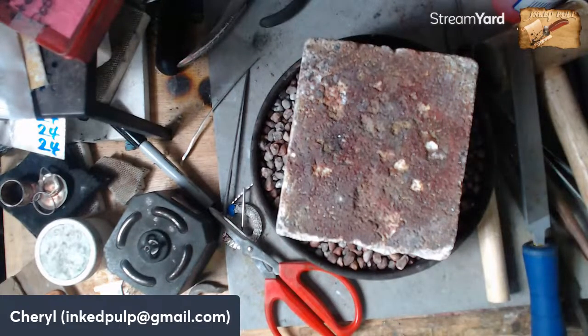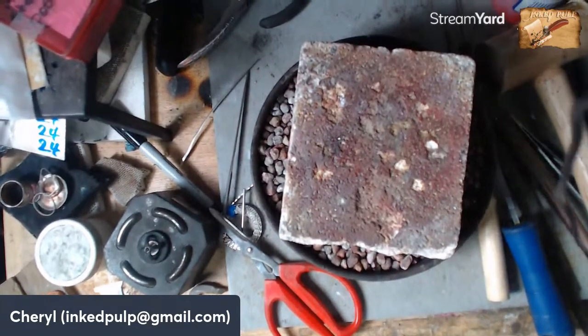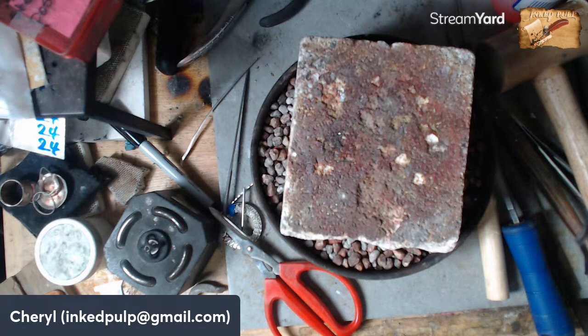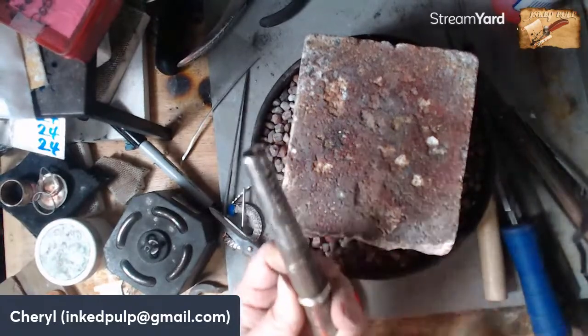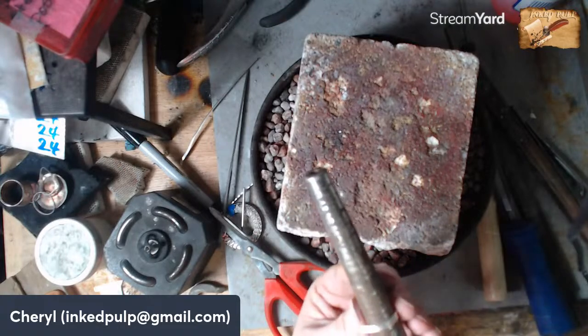We'll take that ring mandrel and form the shank. I determined size seven is right here. I'm just pulling that around, and then I'm going to take my rawhide mallet — yes, it's the same thing your dog's chew toys are made of, but it doesn't leave marks on the metal. I'm just going to form that around there. Because the metal is springy and springs back, I need to hammer it a little bit smaller than I need it because it will spring back open a little bit.